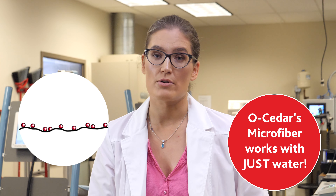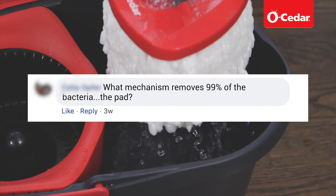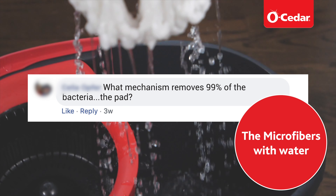Osida microfiber mops are made out of millions of tiny synthetic fibers. When used with just water, all of these tiny fibers physically loosen the dirt and even bacteria and carry them away.